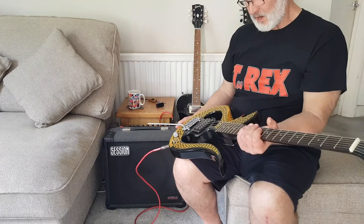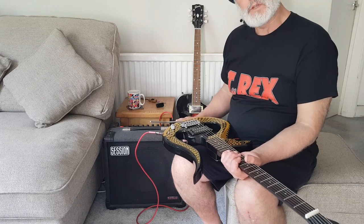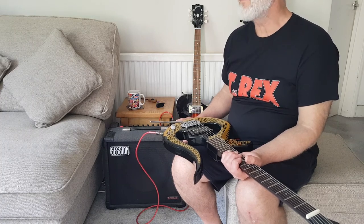Hi, Ian from Stradivarius Guitars here. A lot of people have asked me about this guitar, the Serpent, which we've got on eBay at the moment. In fact, I think it's listed for tonight. They've asked me what it sounds like, and it's difficult to describe it really.